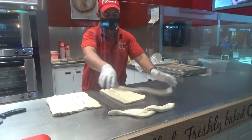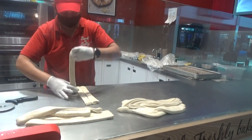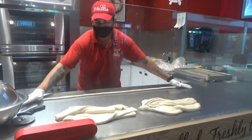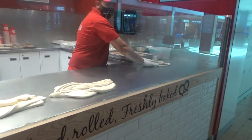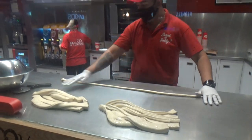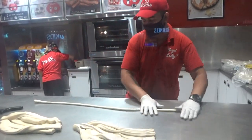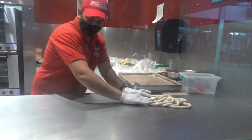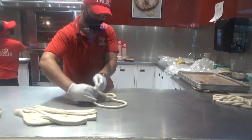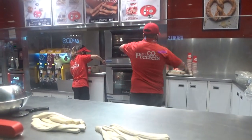Wow, they look like snakes. Oh, wow. Look at that. There goes two. There goes three. Not ready? Almost ready.